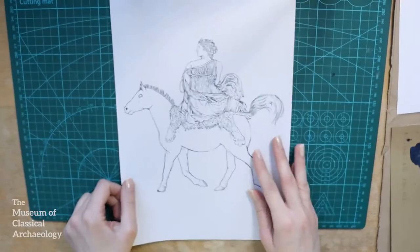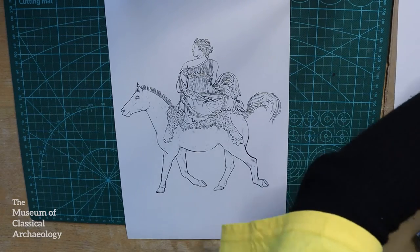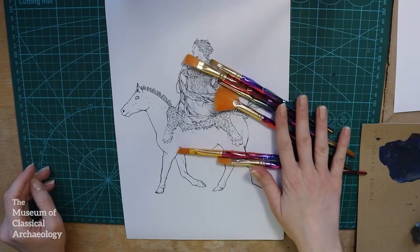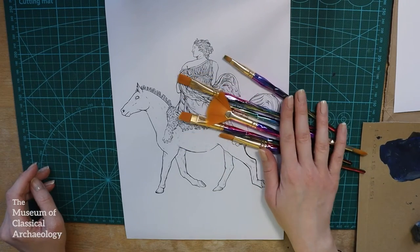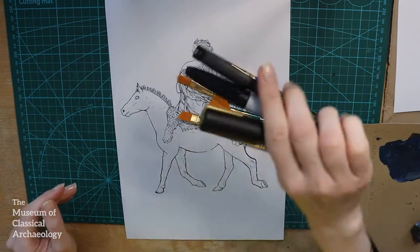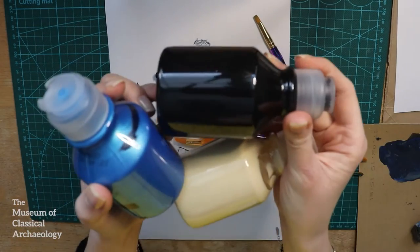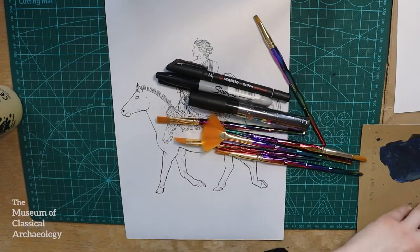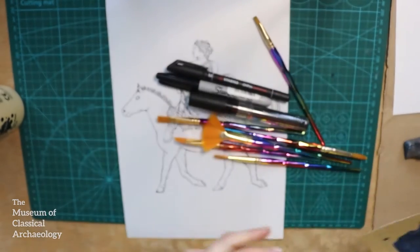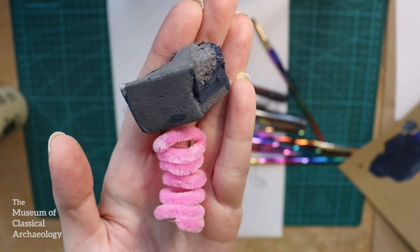This is what we're going to need: the drawing, some paintbrushes, a few pens, paint, a palette — I'm using a piece of cardboard for mine — and something spongy to make texture, but it's optional.